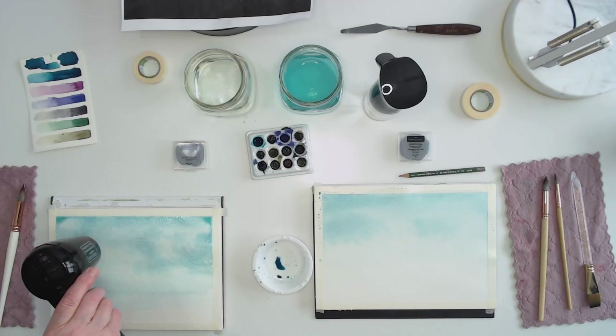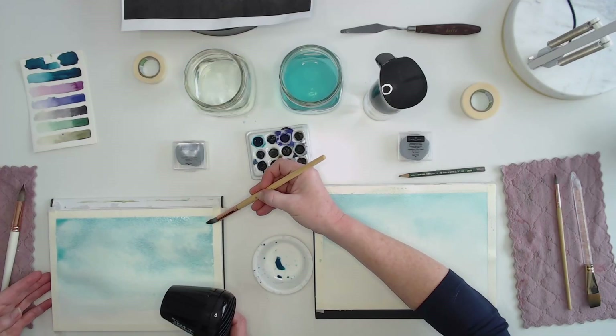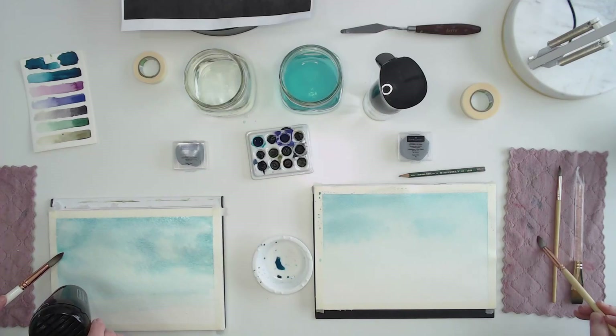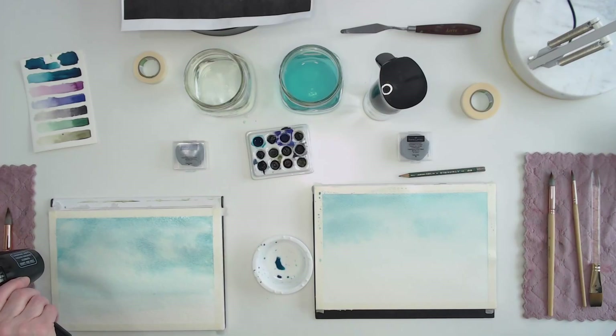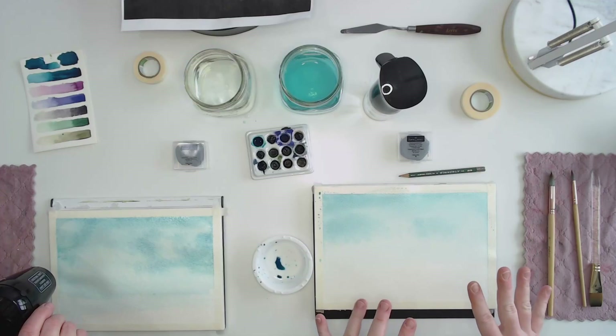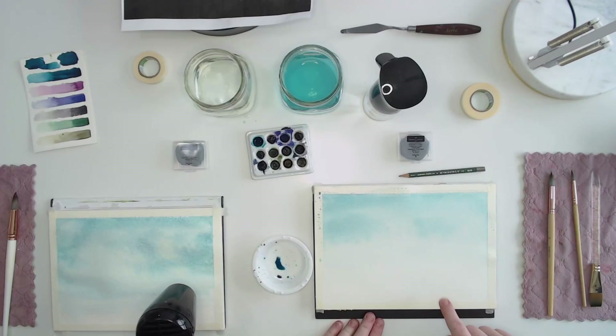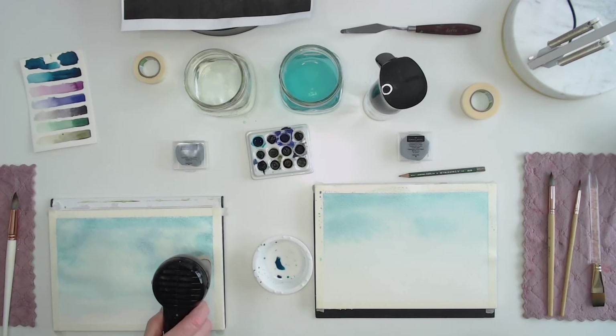If you end up with little pools of water, you can use a paper towel to sop it up, or dry off your brush and let it absorb the excess. If you have spots that are wetter than others, you'll get blooms or blossoms in your watercolor — those hard edges. Sometimes that's really cool and desirable — that's why I dropped clean water onto my paint, to get some blooms. But if you want a nice even wash, keep it pretty evenly wet.